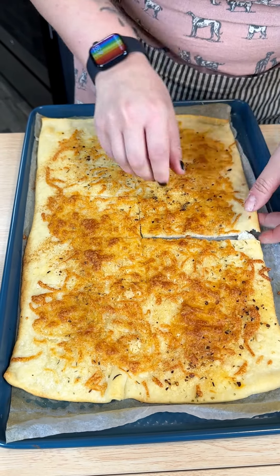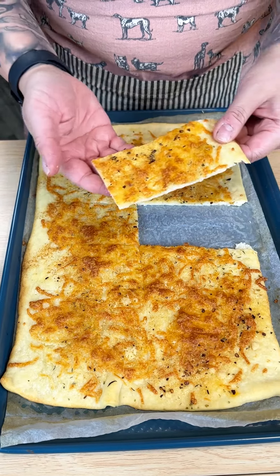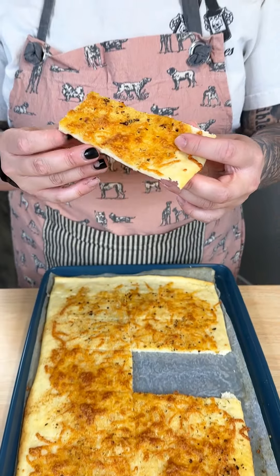This is a great side dish for any occasion. You can totally mix up the seasonings and cheeses. I hope you really enjoy. Cheers!